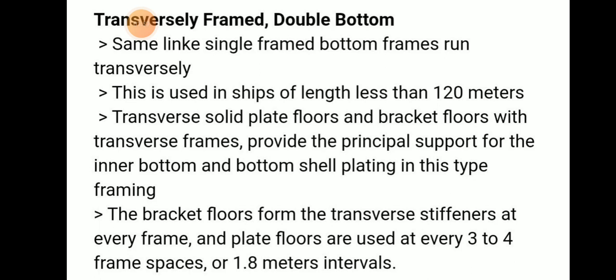The solid plate and bracket floors with transverse frames provide principal support for the inner bottom and bottom shell plating. The bracket floors form the transverse stiffeners at every frame, and plate floors are used every three to four frame spaces at a 1.8 meter interval distance.